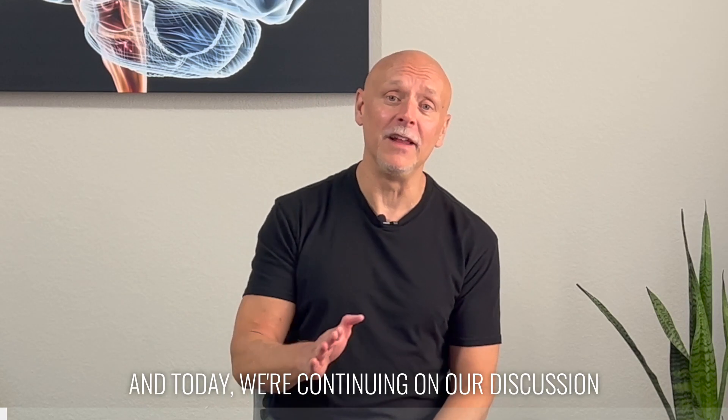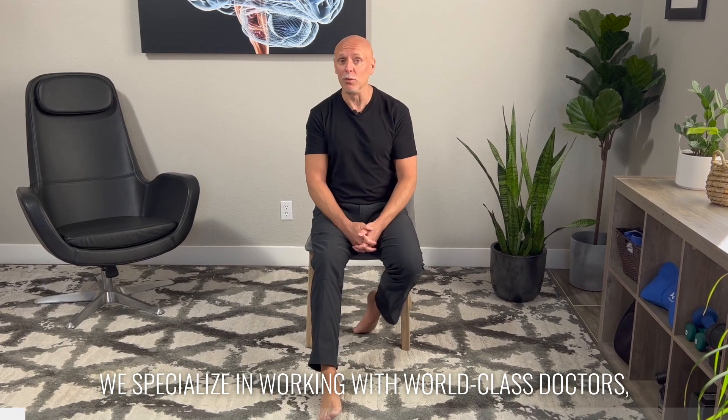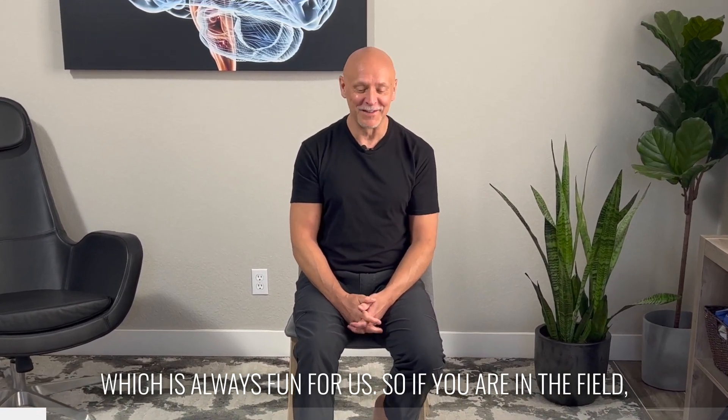Hi, I'm Dr. Eric Cobb of ZHealth Performance, and today we're continuing on our discussion about ankle rehabilitation. If you are new to ZHealth, we are an education company. We specialize in working with world-class doctors, therapists, coaches, and movement professionals of all sorts from all over the world. We actually found out recently we have students in over 80 countries, which is always fun for us.